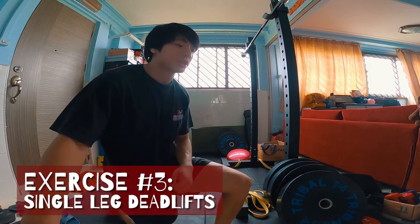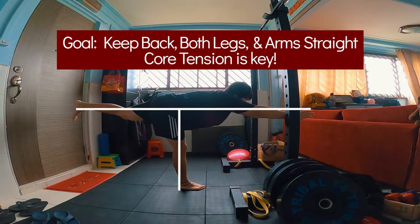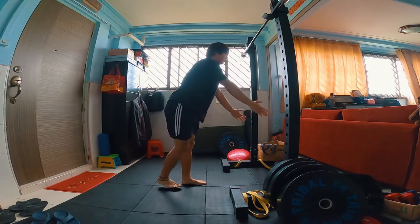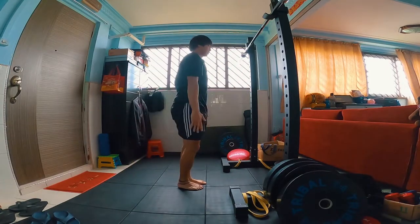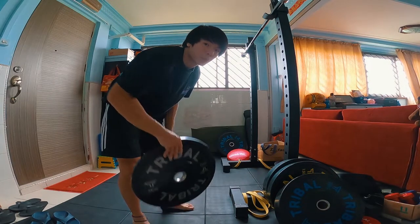Moving on — single-leg deadlifts. You want to lean forward on one leg as far as possible while maintaining a straight back and feeling your hamstrings. The goal is to have good form throughout the entire exercise. If your hamstrings are not flexible enough, you don't have to go all the way — just reach your range and come back up. Once you find the exercise easy, you can start adding weights like holding a dumbbell or weight plate in front of you.